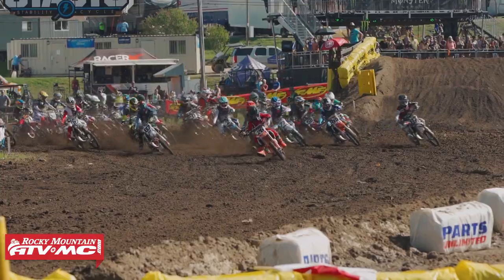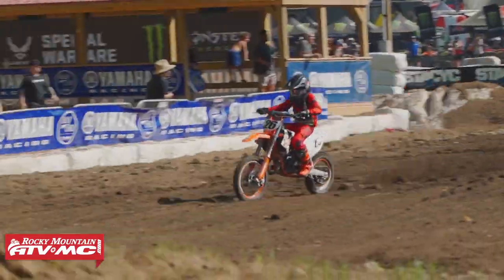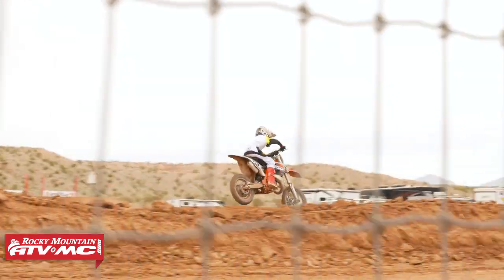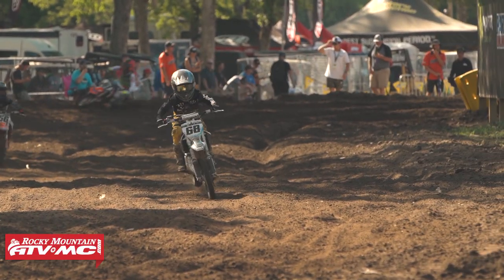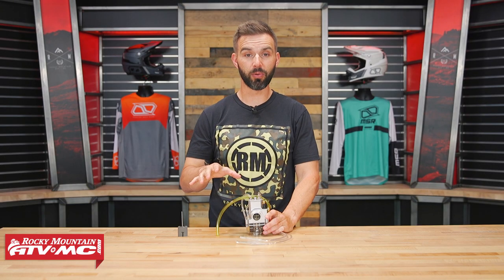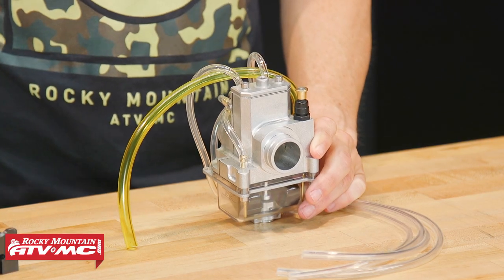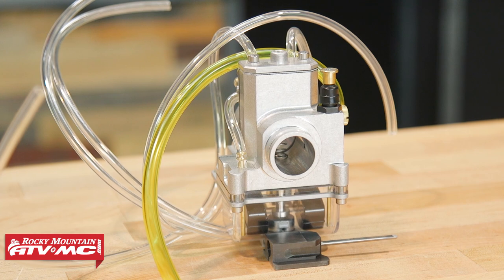If you have a youth rider on a 65 — and all brands: KTM, Husqvarna, Gas Gas, Kawasaki, Yamaha — if you've struggled with the carburetor for those motorcycles at all in the past and you just wish it wasn't something you had to deal with, then this new micro carburetor could be exactly what you need for your 65 bike.